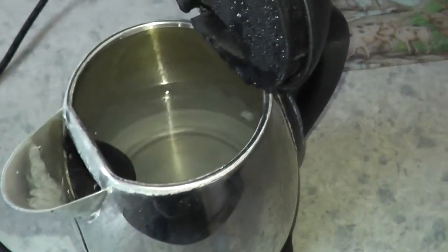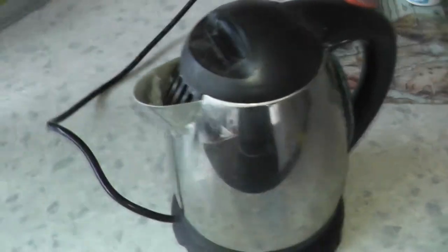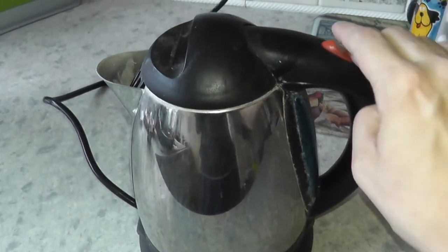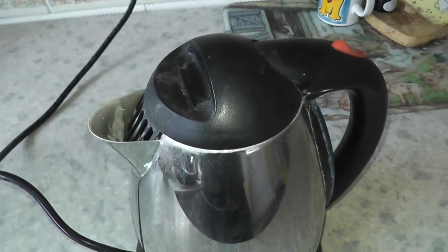The first thing I do is get a kettle and draw — it's got some water in it. Put the kettle on to boil, and that should now start boiling.